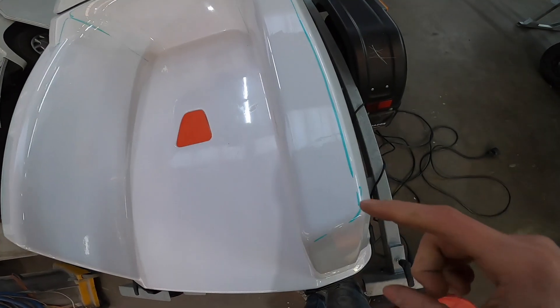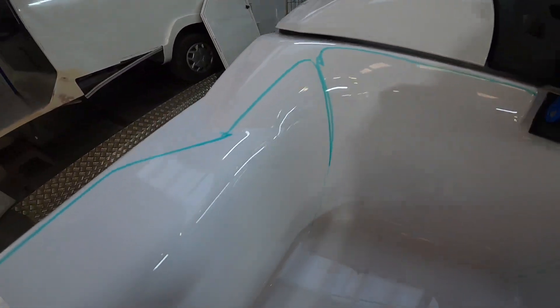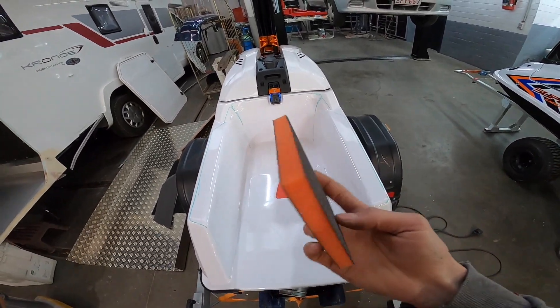We marked off where the matkit will sit so that I can roughen the surface up with this Scotch-Brite.